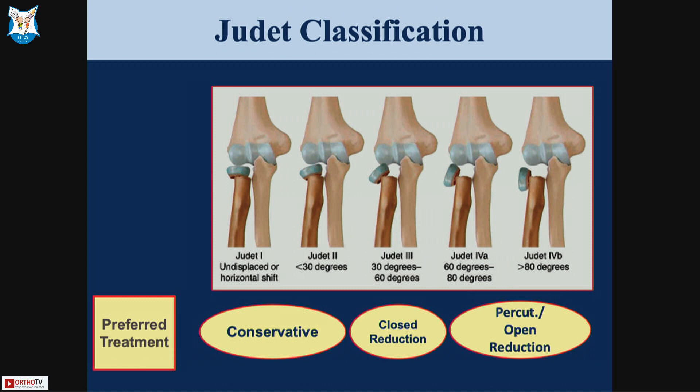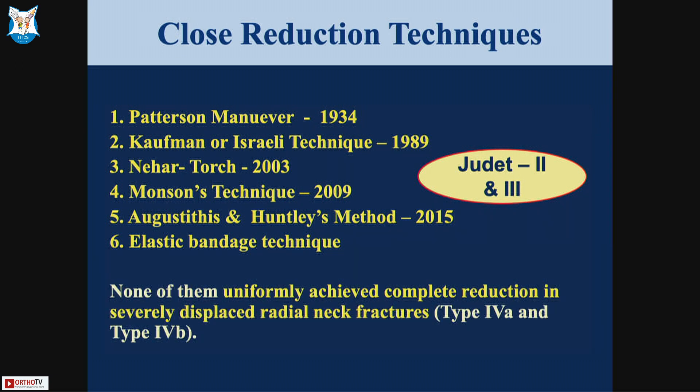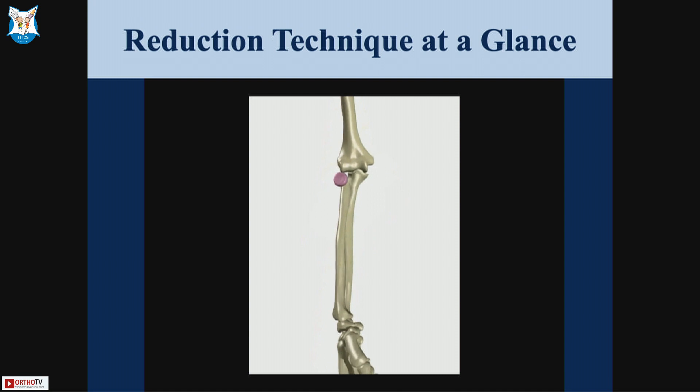Today I'm going to show you a technique where we successfully treated all type 4 fractures with closed reduction. Many techniques have been described in the literature, from Peters maneuvers to Huntley's and Nahar torch, but all these papers treated type 2s and type 3s. None of them uniformly achieved complete reduction for type 4a and 4b. So we started employing this technique, which is actually a combination of what has been described.